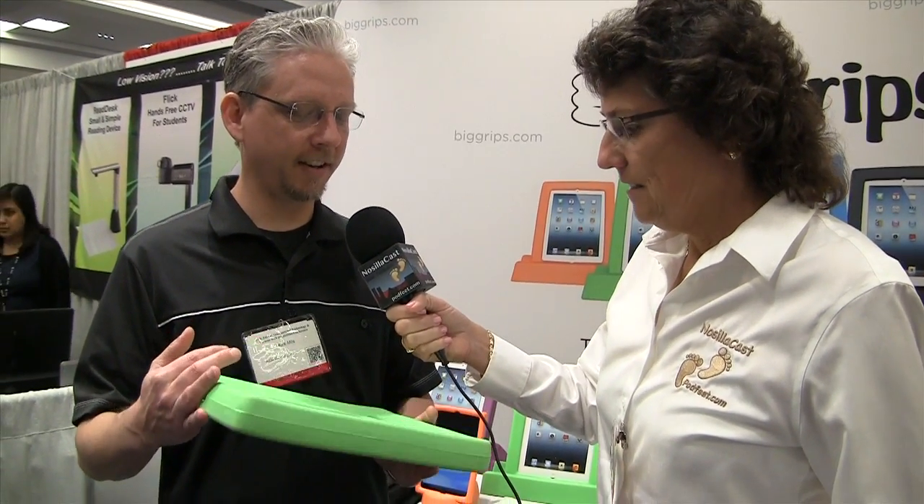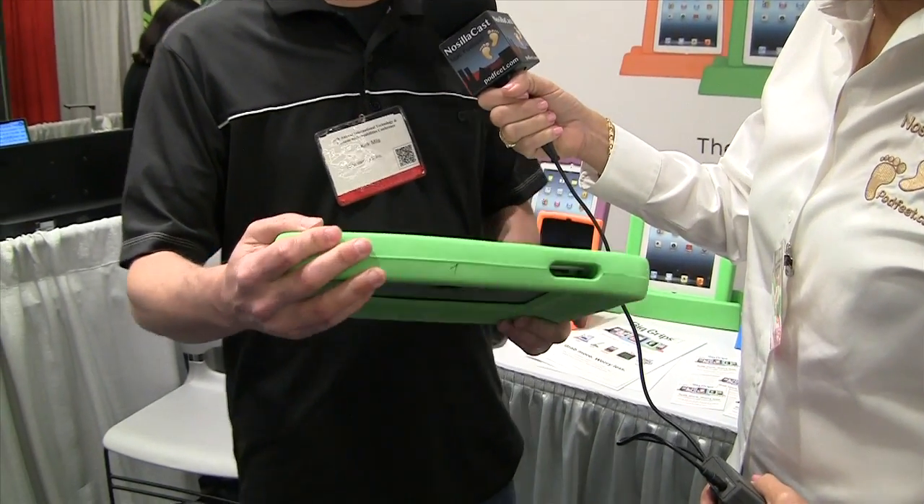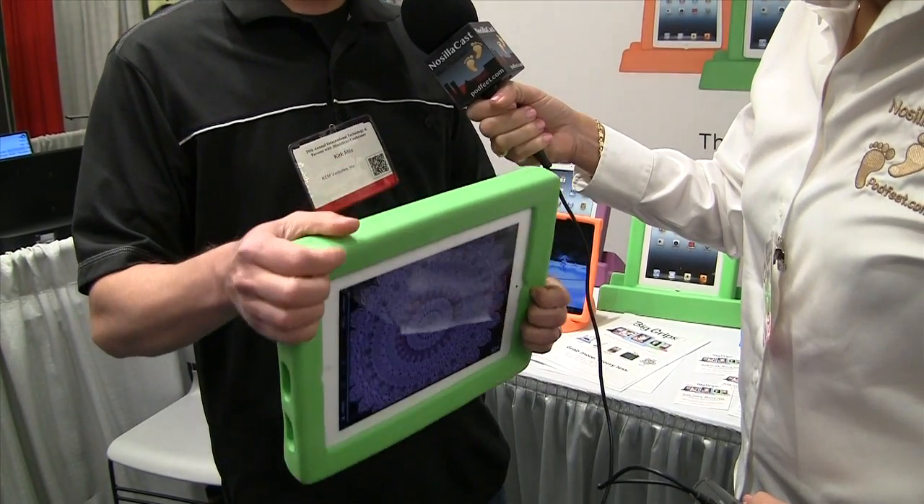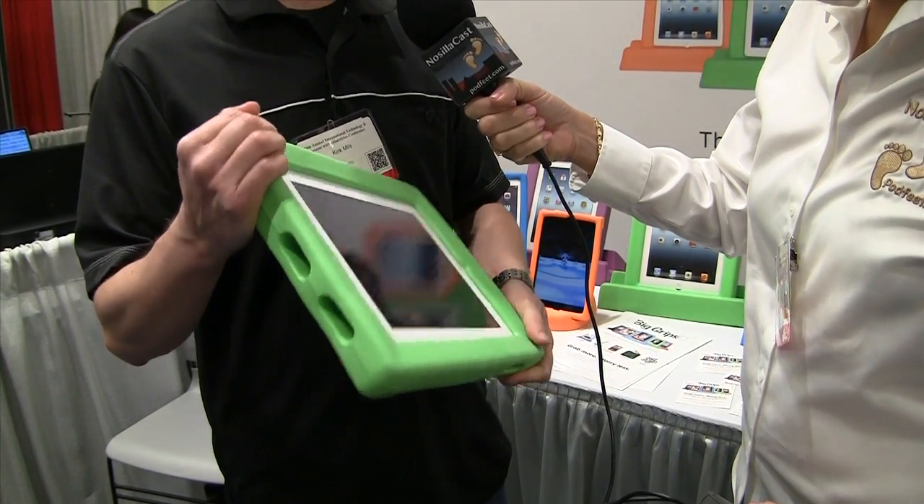I'm in the KEM Ventures booth with Kirk Mills and he's going to tell us what this bright green object he has in his hand is. I've got Big Grips — it's called Big Grips Frame and Stand for iPad. It comes in five to seven different colors depending on which model you need, but they're all bright colors and they're very great for kids of all ages, but primarily young kids.